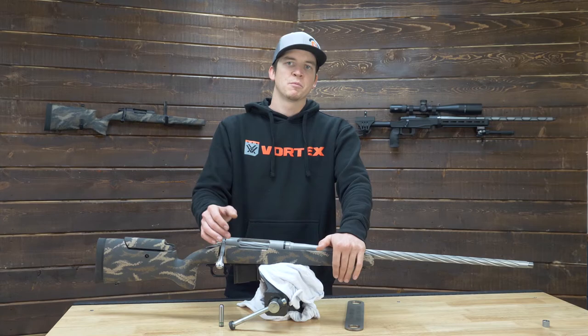Again I'm Logan with Preferred Barrel Blanks. I greatly appreciate you guys watching. Let us know if you have any comments below. Subscribe to our YouTube channel while you're here. Thanks again, we'll see you guys in the next one.